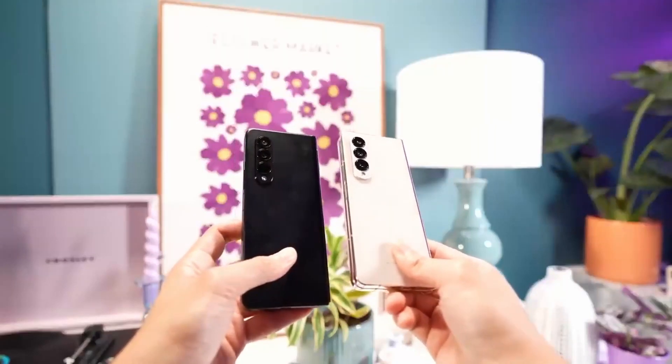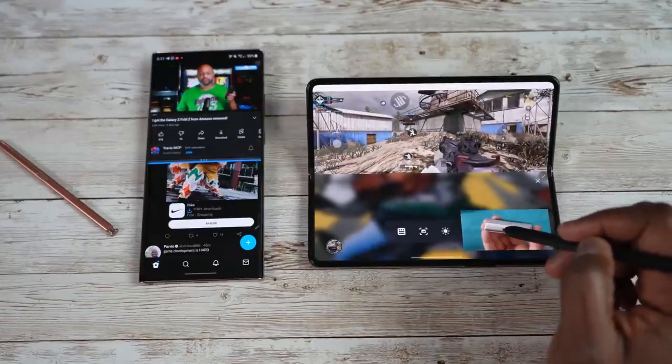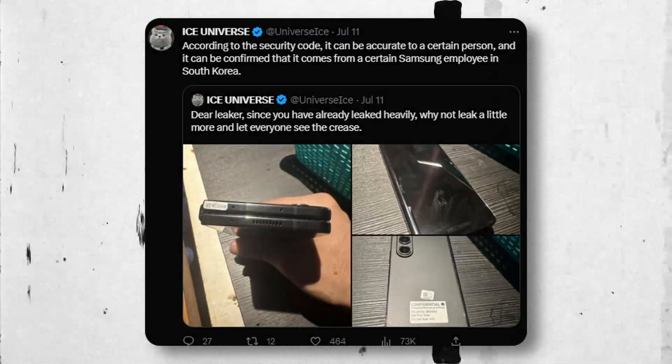Things didn't stop here. Previous leaks do suggest we are going to get a wider cover display due to a new hinge, but now as we are getting closer to the launch, it is impossible to get a wider cover display. This has been confirmed — this is Fold 5, not Fold 4.